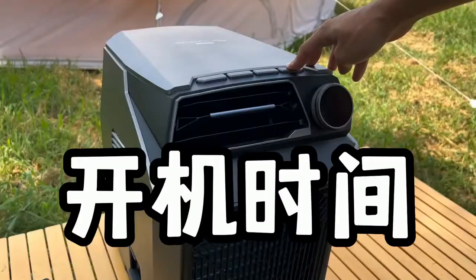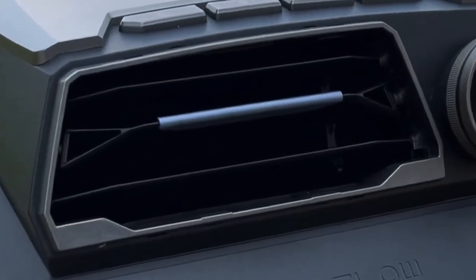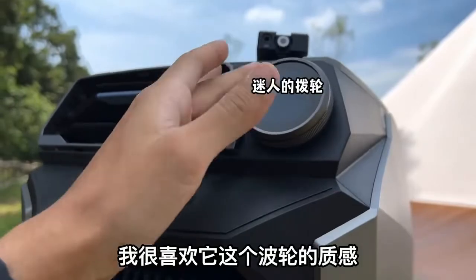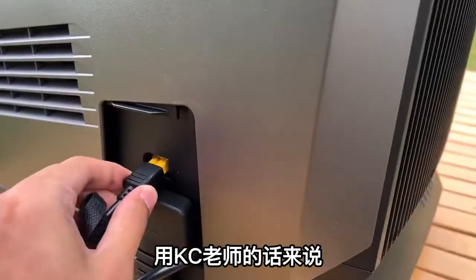Now it's boot time — look at the effect. I like the texture of this impeller; the exterior design is quite beautiful. What if the battery is not enough?